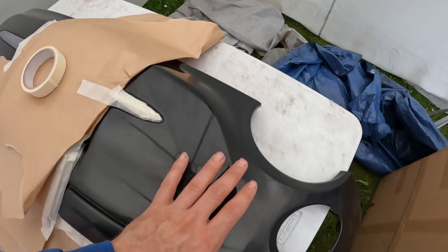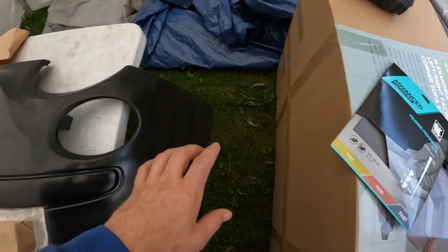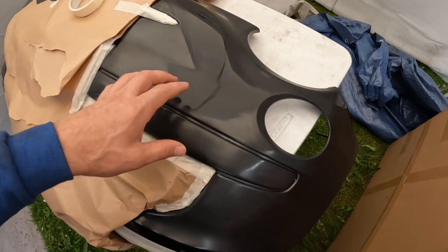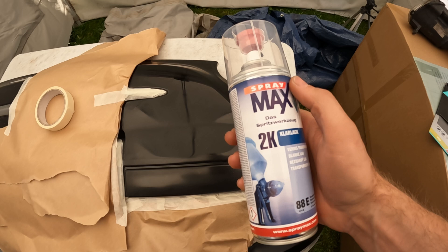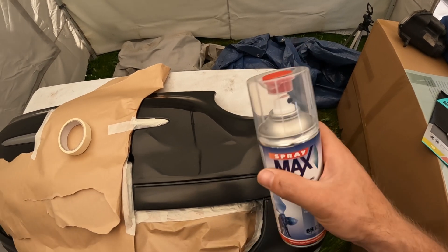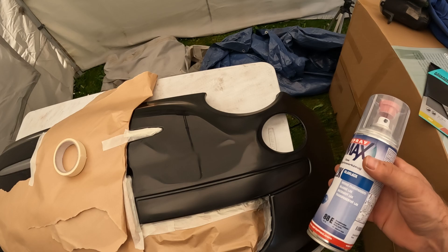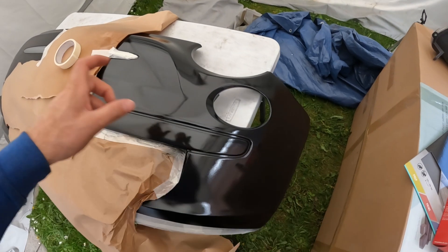Once you've wet sanded off the orange peel with the 2000 grit, all you have to do then is just polish it up. I've got some Meguiar's compound so I'm going to compound it and then polish it, and that should - fingers crossed - be all you need to do. I've got a brand new can of 2K clear coat. These things only last 48 hours once you've activated the hardener, and it's been longer than 48 hours since I last did this, so I had to buy another one. They're about £24 for one of these cans, which is quite steep.